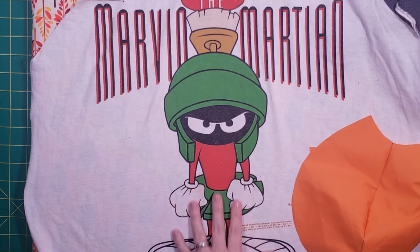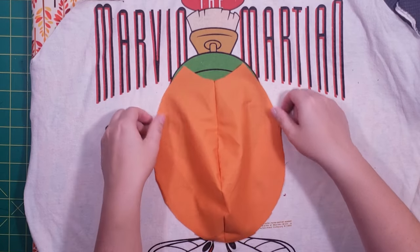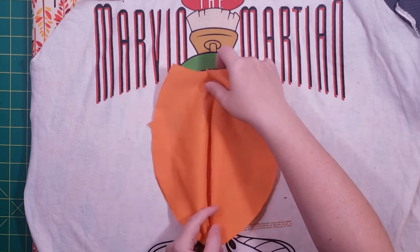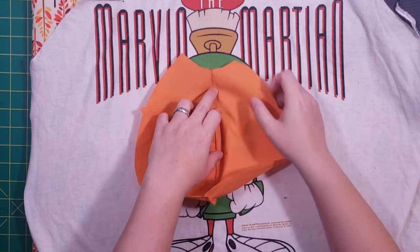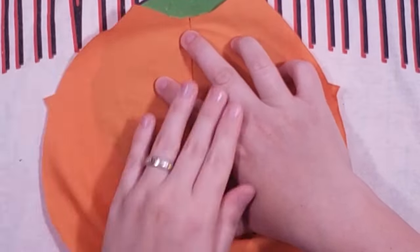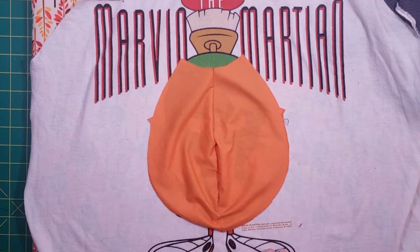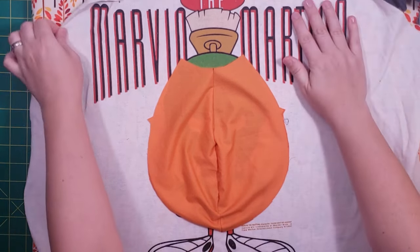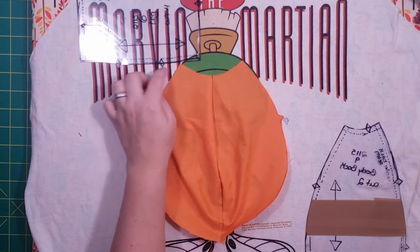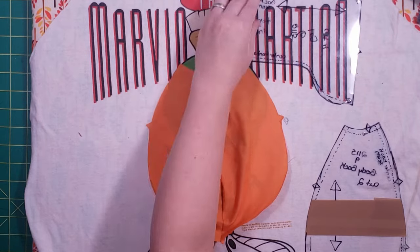I'd like to be able to include some of his face and the body, since the size of my memory bears would not allow for the entire image. I want to try and make sure I can get as much as I can. This material is a little sheer, so when I lay it flat I can see the image through the material. I'd also like to try and use some of the font. The size of the words means I'm probably not going to be able to get all of it, but I'd like to get some of it. It looks like I could maybe use part of the words on the foot, one on each side.